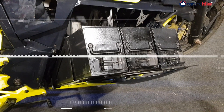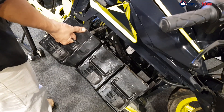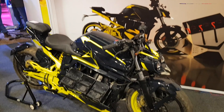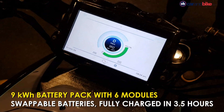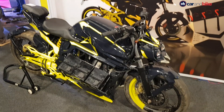The Orxa Mantis is equipped with a 9kW swappable battery pack that comprises six 1.5kW lithium-ion battery modules. According to Orxa Energies, the battery modules use a proprietary battery management system, which helps to fully charge the pack in just three and a half hours using the regular portable charger. There's no fast charger yet.